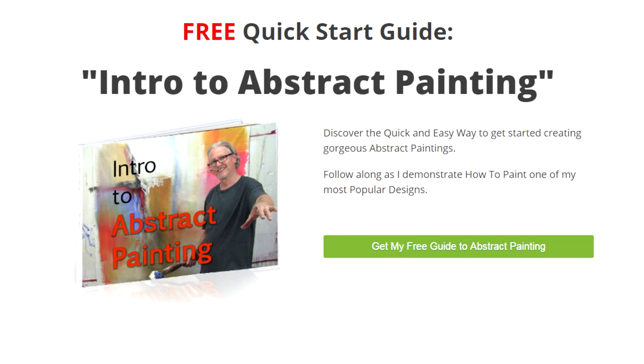Let me tell you a secret. There's a special offer inside this guide at the very end that you won't find anywhere else. So if you want to learn how to paint abstract paintings, click the button now.